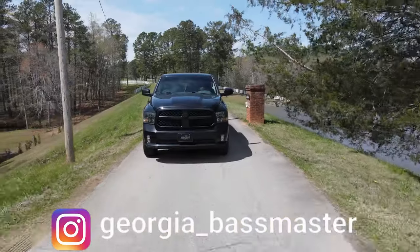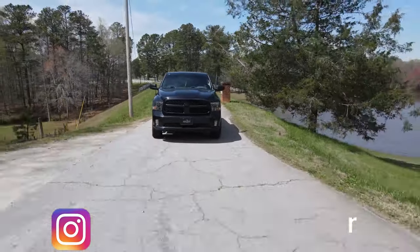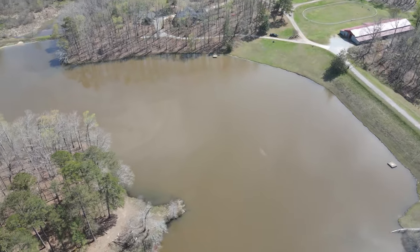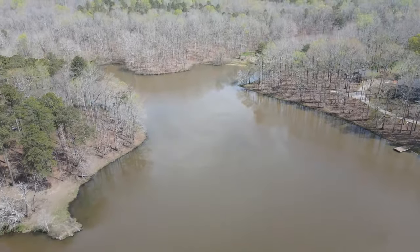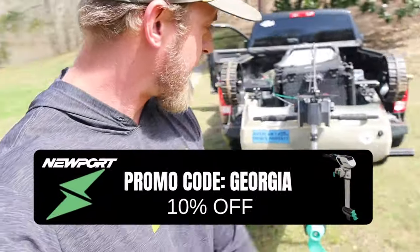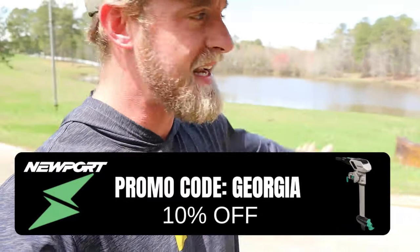We are officially down at the lake — had to go down the long narrow driveway leading down to it. This place is absolutely beautiful, a little pond tucked back in the woods. We've got the Native Titan X with the NT300 motor on the back, and we're going to slide this thing off and get it into the lake. It should be almost spawning temperatures — we might be a week or two early, but these fish should be munching pretty good. Let's slide this kayak in and get you guys a POV on the water.